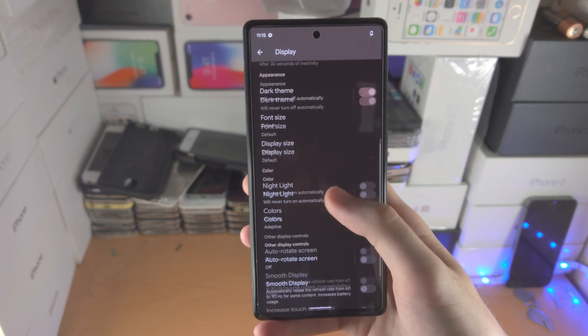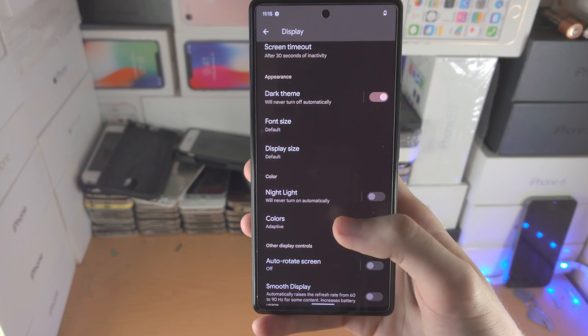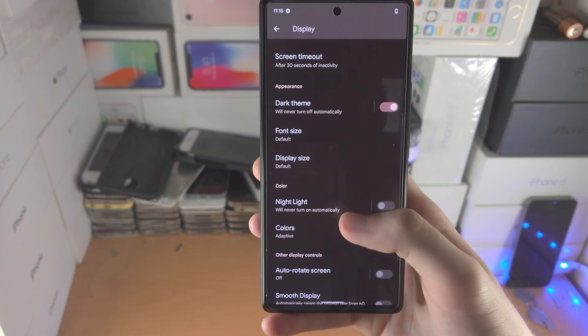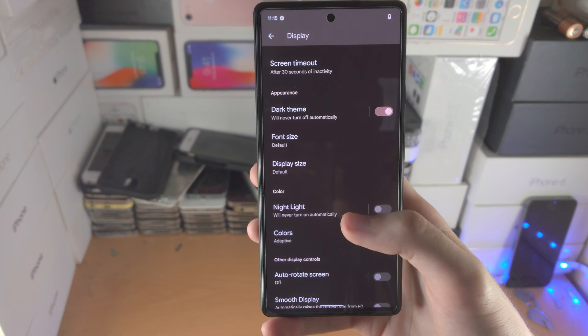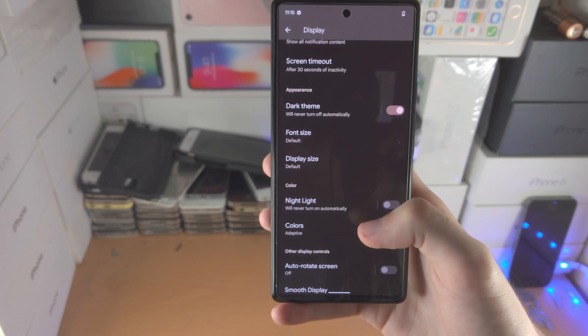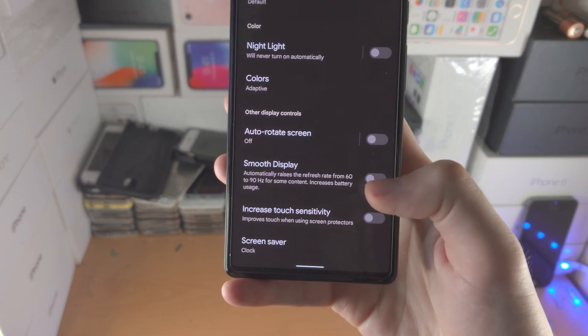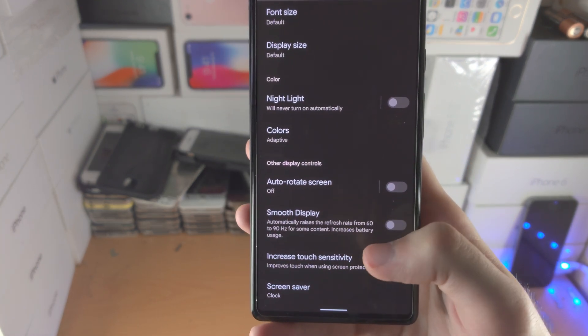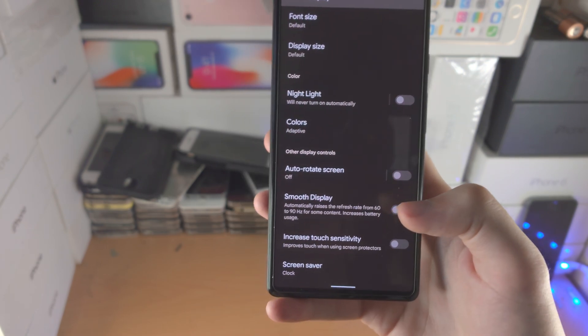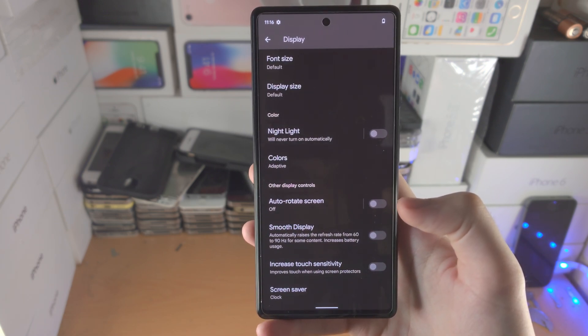Keep in mind your phone may look a bit laggy because the refresh rate has been lowered. By default the refresh rate is 90 hertz — 120 on the Pixel 6 Pro — meaning the display refreshes 120 or 90 times per second. When you turn off smooth display, it limits the refresh to 60, which means it refreshes half as much and you'll get a massive battery boost from this option alone.